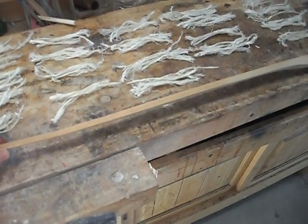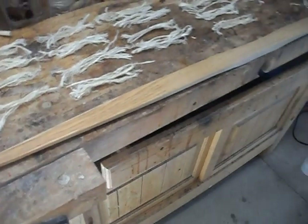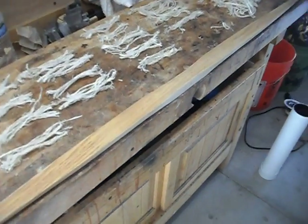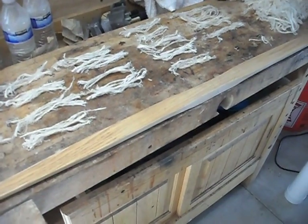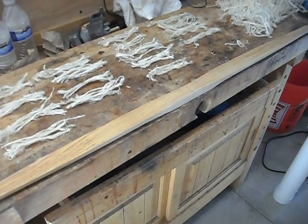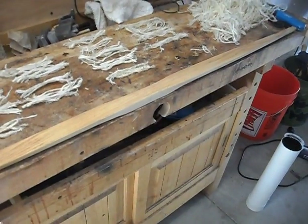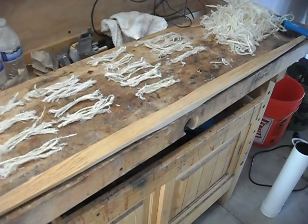I didn't want to try to force it all the way back or string it any further than I could, because I didn't want to risk putting a crack in the belly. So we're just going to leave this bow the way it is and let the sinew dry on it for the next week or so, just the way it is. When I turn this video back on we'll hopefully be ready to actually start backing this bow. So let's go.